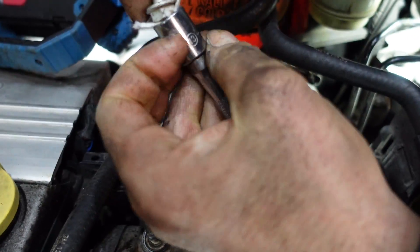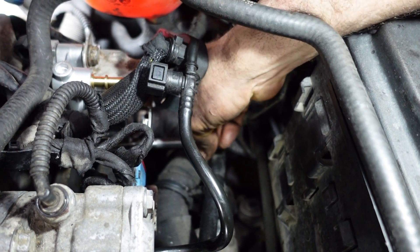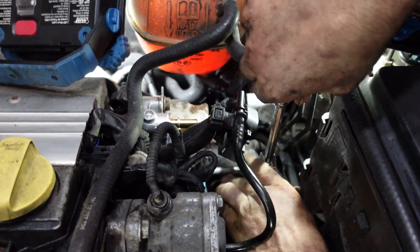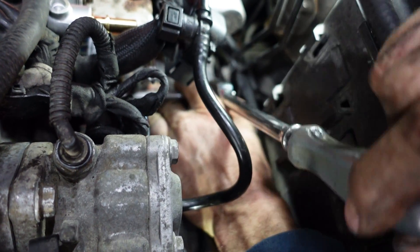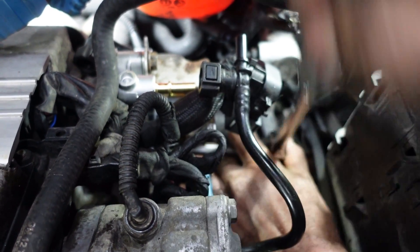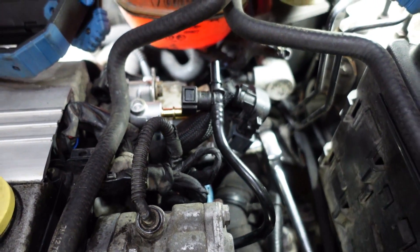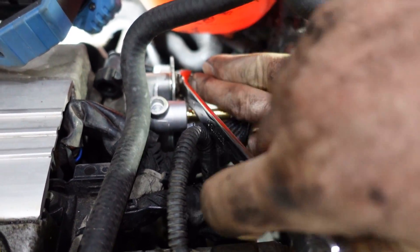Always put a piece of napkin so the bolt doesn't fall down. Tighten the bolt all the way. Tighten the bolt for the wires. Tighten the bolt for this piece.